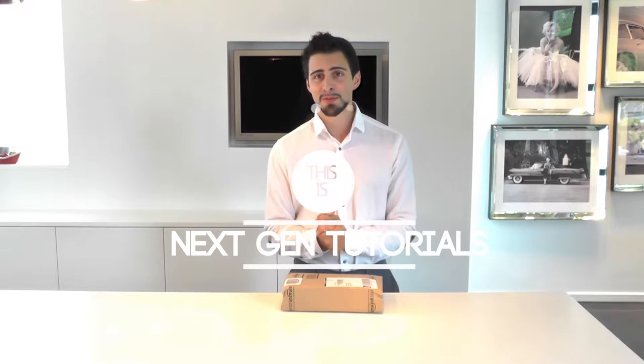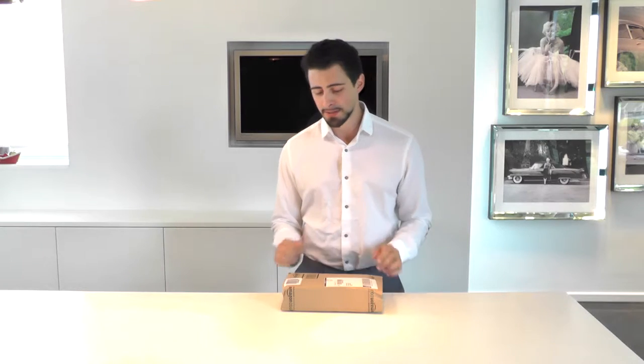What's up guys, I'm Nathan from Next Gen Tutorials and today we are unboxing the Bose QuietComfort 25. Let me get a pair of scissors and we'll get started.